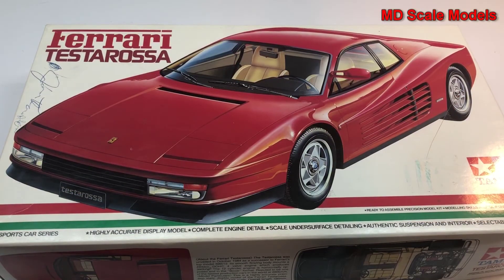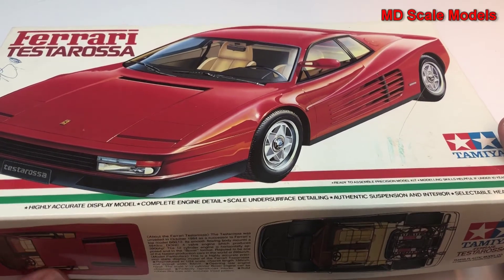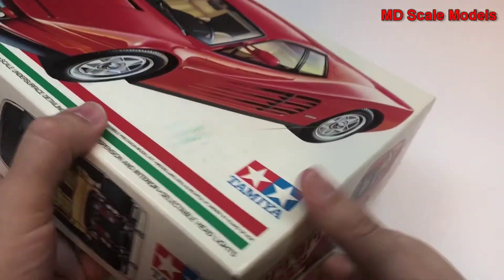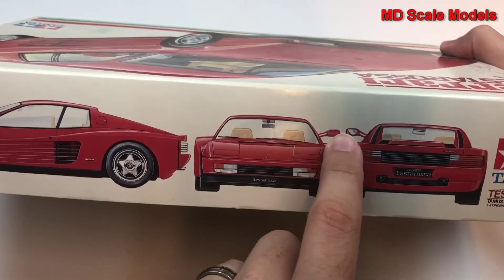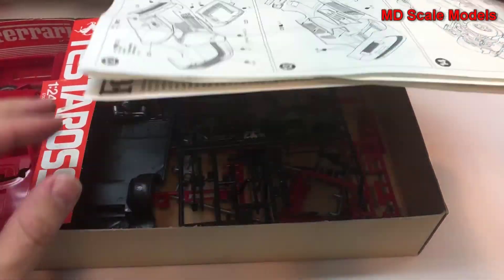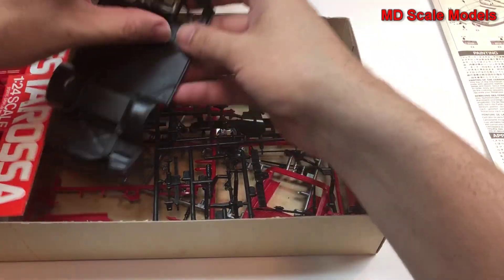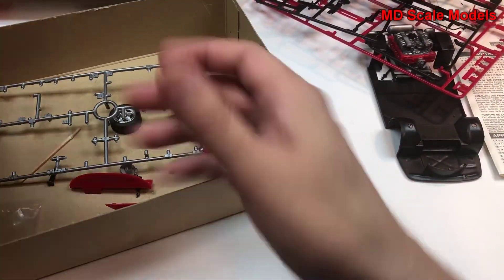This is a model kit review of the Ferrari Testarossa, a 1/24 scale model by Tamiya. It's an older kit but I'm expecting some good detail from Tamiya. I bought this one online and it's already been started. Let's pull out all the pieces and have a look.